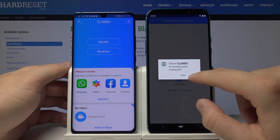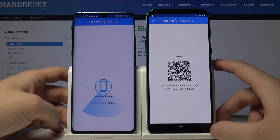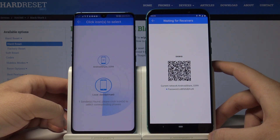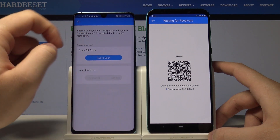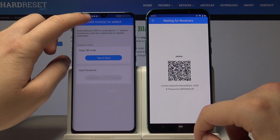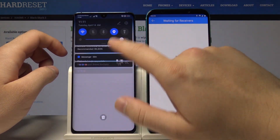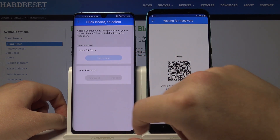When we are going to send data from this smartphone, click Sender, and on the device receiving data, tap on Receiver. Tap on the QR code again on your device and tap on the Android share icon. We have two ways to connect: the first is to scan the QR code, and the second is to input the password. I'm going to scan the QR code.